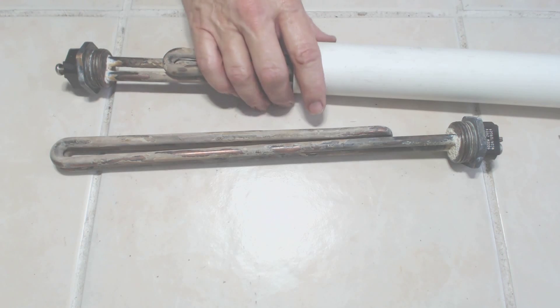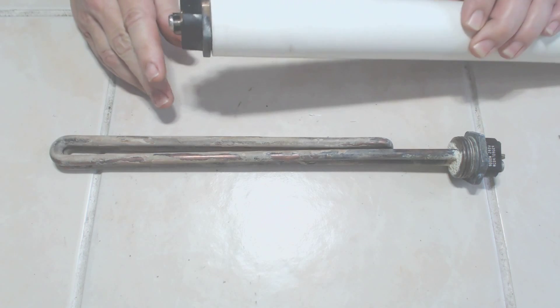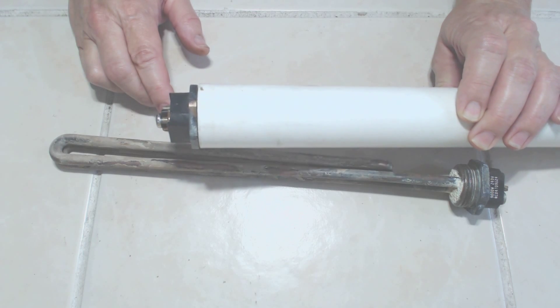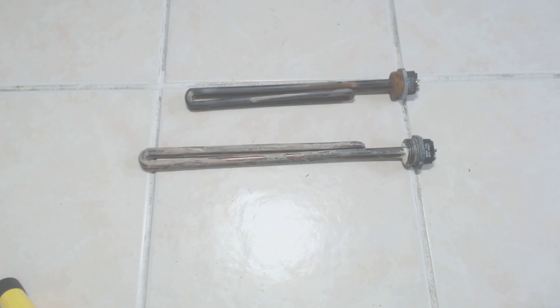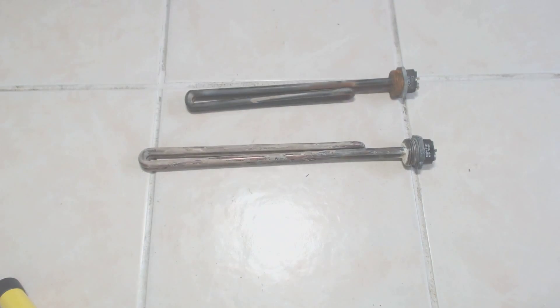What I'm going to be doing next is taking this unit and standing it up vertically, filling it full of vinegar, and I'll show you what the element looks like when I take it back out just a little later in the video. As always, when working with any power tool, don't forget the face shield. Wire brushes do throw quills, and you definitely don't want to have one of those in your face or worse in your eye.